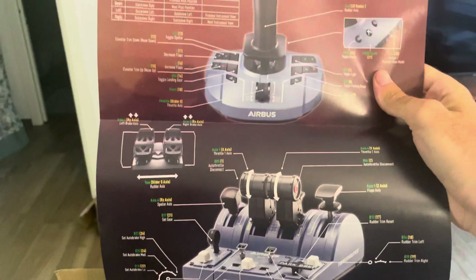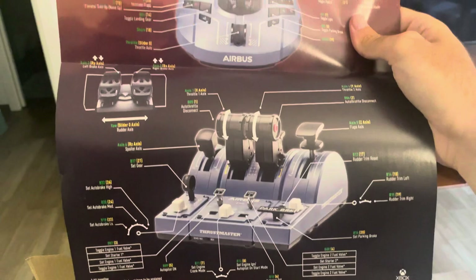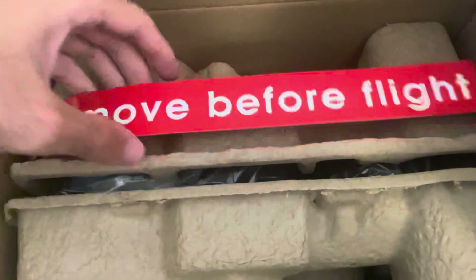Here you can see the joystick and the throttle, which explains how it works. Let me show you the flight simulator mapping. This thing is so cool — 'Remove Before Flight' — which I'm going to keep as a sticker and just put it somewhere for the moment.